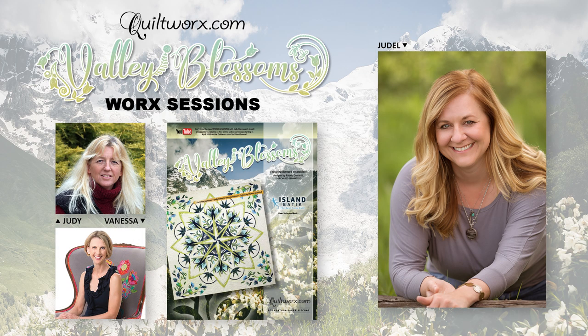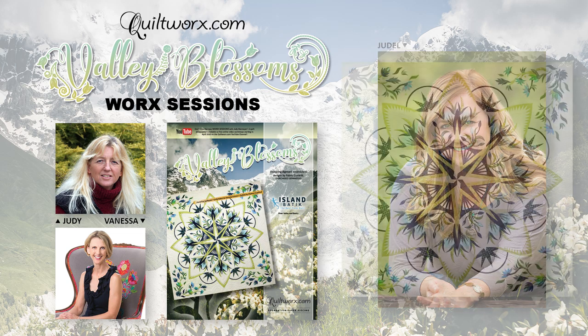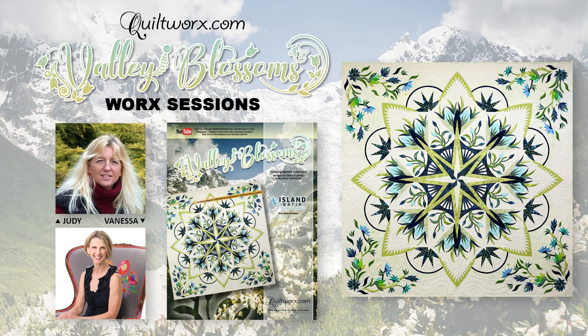I'm Judelle Niemeyer and I'm here today to help you get prepared for making the Valley Blossoms pattern. This video will walk you through pre-class preparation steps which you will need to prepare yourself for a series of four workshops — work sessions — where Judy Niemeyer from quiltworks.com and Vanessa Fromm from Fabric Confetti will help you make the Valley Blossom quilt shown here.